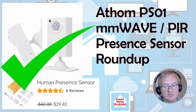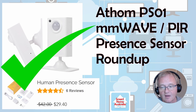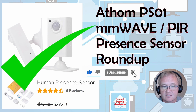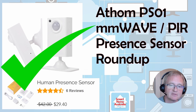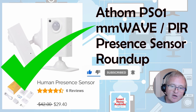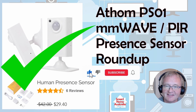Thank you very much to Simon from Simon Says Home Assistant — links below — for recommending this sensor. I hope this video has been informative and given you some ideas about the Athen PS01 microwave sensor, where the pitfalls are, and how to get it up and running. It's an excellent sensor for the price and I highly recommend it. Please like, comment, subscribe, and hit that bell for notifications on upcoming videos. If you want to see anything specific, put it in the comments below and we'll see if we can bring it to the channel. Thanks everybody.